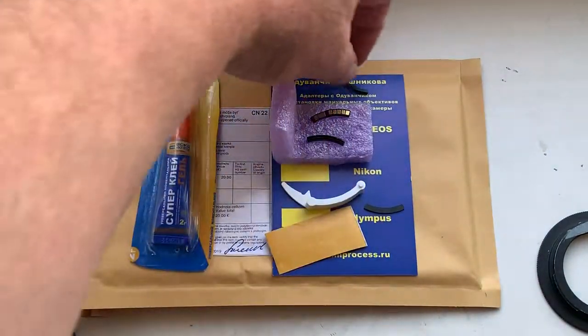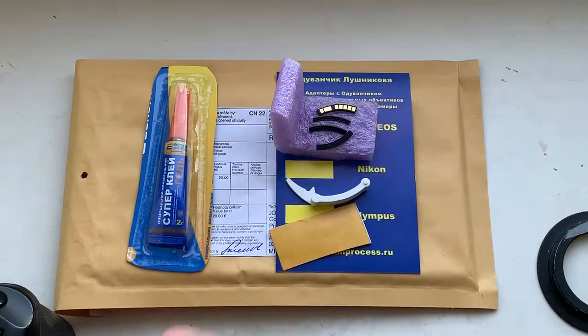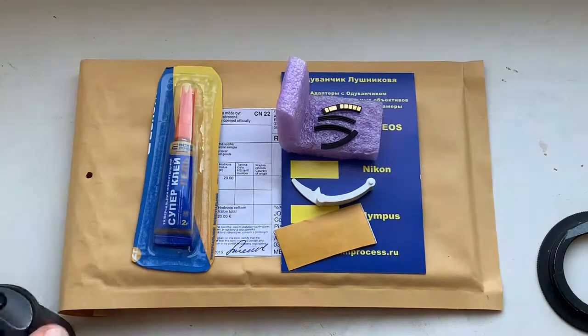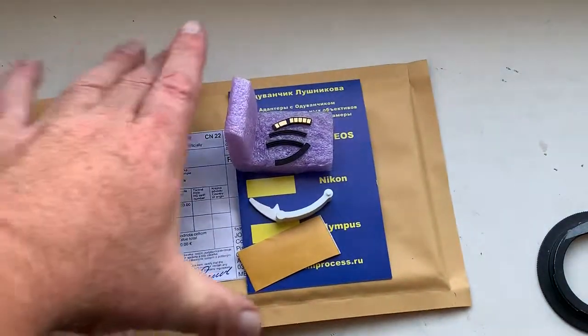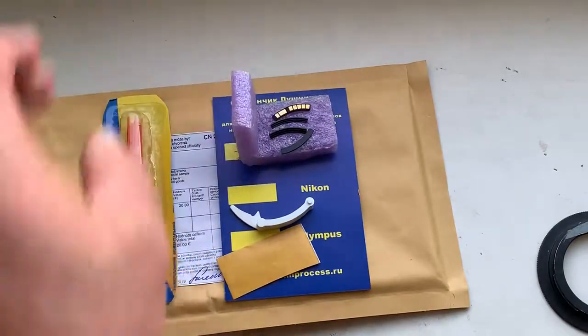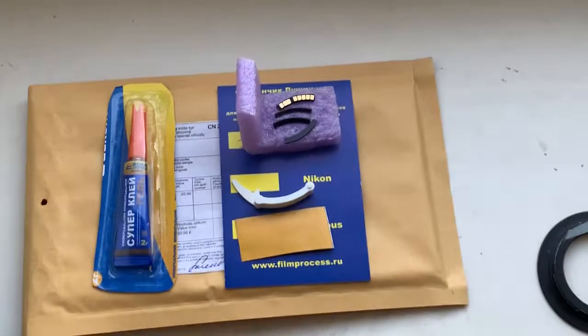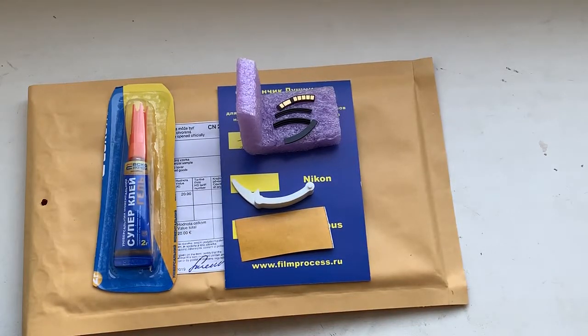Now I am packaging your chip and will send it to you tomorrow morning. You still have a little time for answering my question so I can pre-program the chip for your specific lenses. Write me a letter, please. Thank you for your attention.